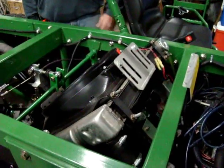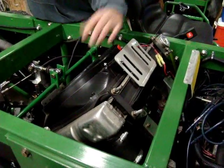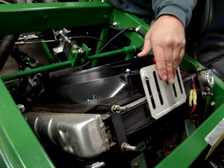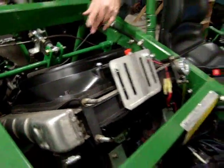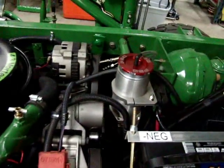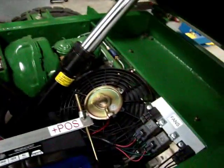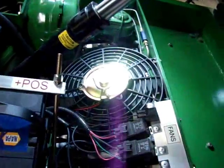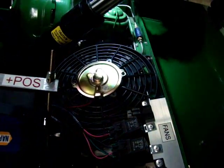It's got an aluminum radiator with double fans — actually a pusher and a puller for a little extra cooling. Up front is the cooling fan and the oil coolers. It has a separate engine oil cooler and a transmission oil cooler up front.